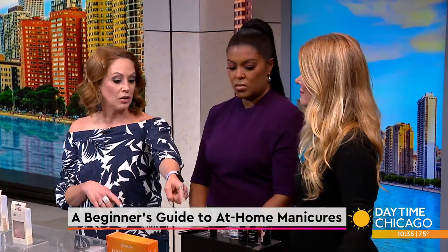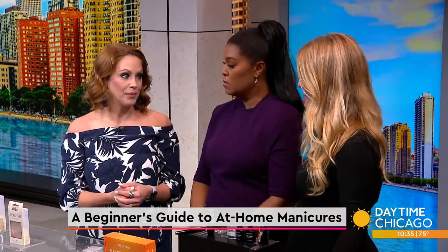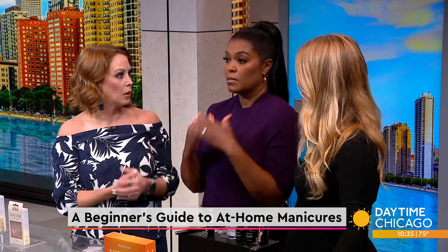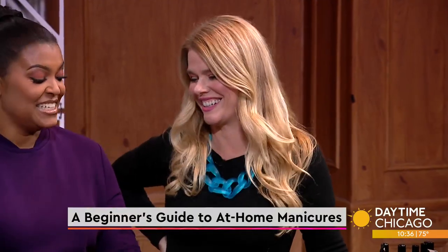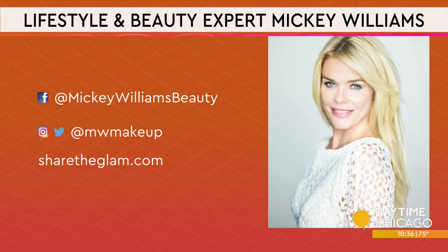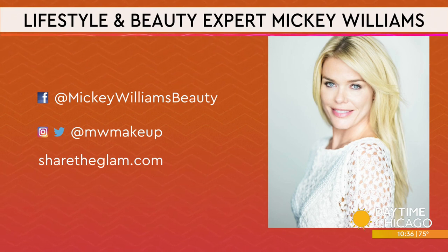Way cheaper too — a lot of manicures in Chicago start at $80, so if you learned to do it yourself it's around $49. You can follow lifestyle and beauty expert Mickey Williams on social media and check out sharetheglam.com.